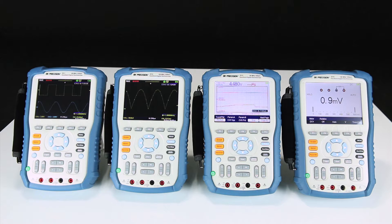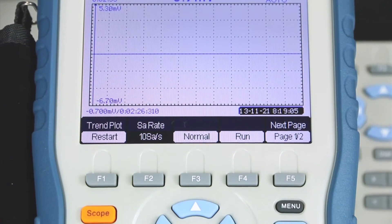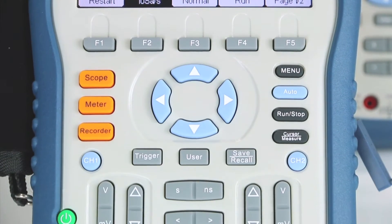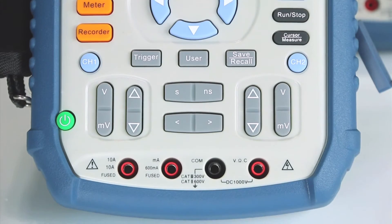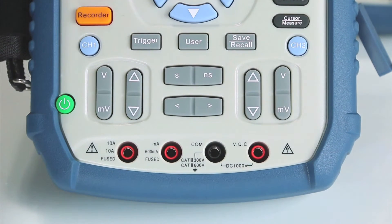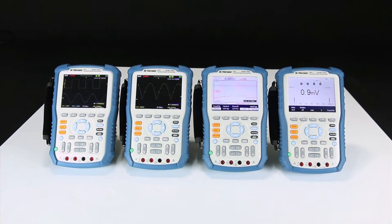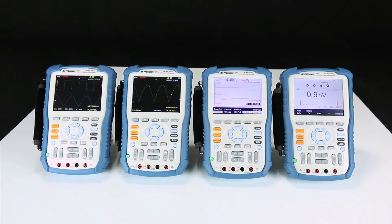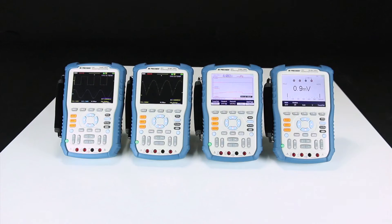The B&K Precision 2510 series handheld digital storage oscilloscopes provide the convenience of having a scope with battery operated portability, combined with a built-in DMM for quick troubleshooting in the field or on the bench. This series offers four models of 60MHz and 100MHz bandwidth dual channel oscilloscopes. All models provide up to 1 gigasample per second sample rate, 2 megapoints of deep memory, and comprehensive recorder functions for the scope and built-in multimeter.